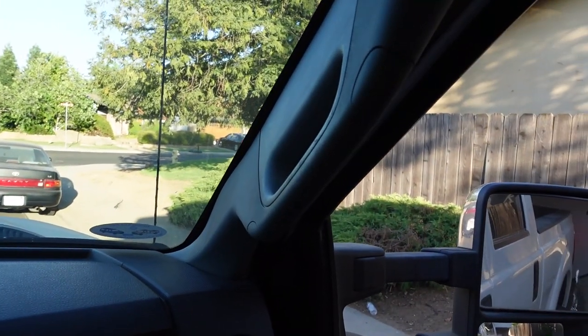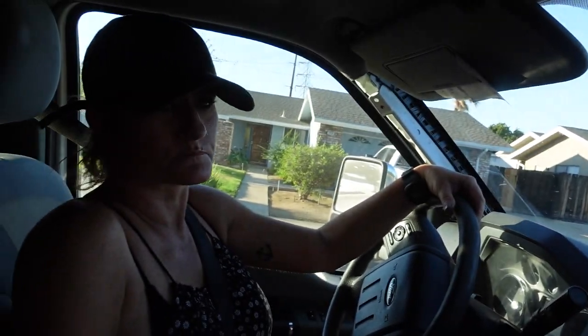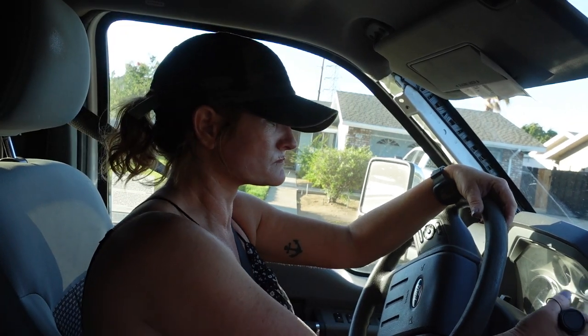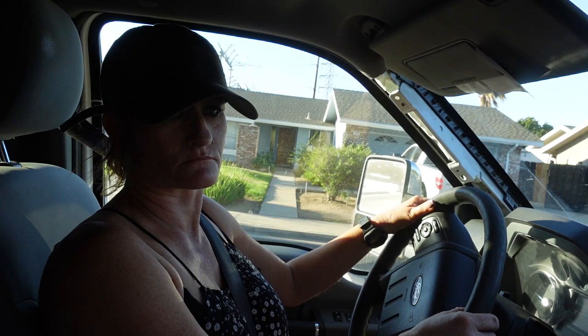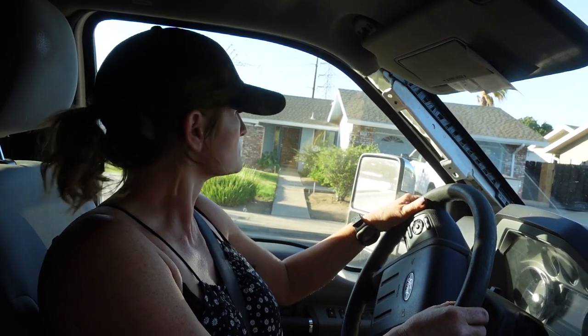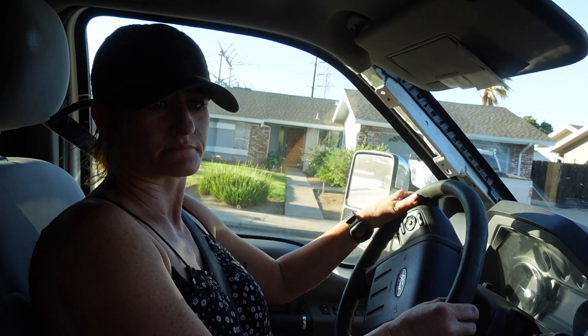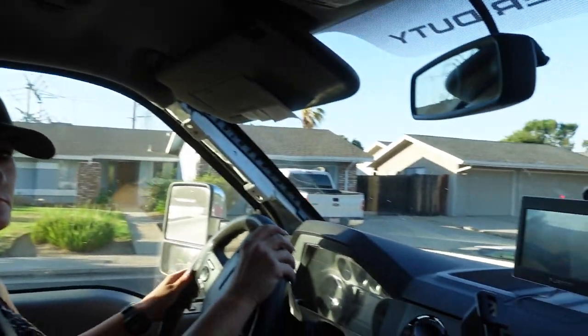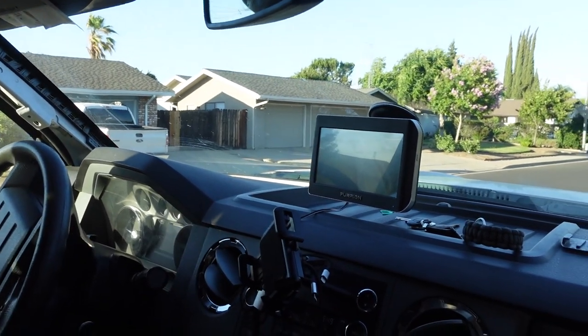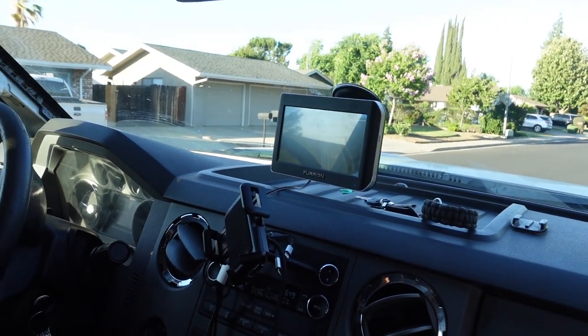So basically you're going to watch this curb and kind of see which way you're going. Go ahead and start rolling back. Don't start turning the wheel — just kind of leave it where it's at right now. Alright, now start turning to your left. Kind of start straightening out — left, hard, hard. Go left really hard so we can see what the trailer's doing.